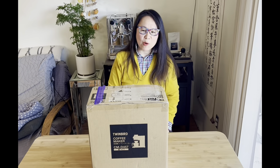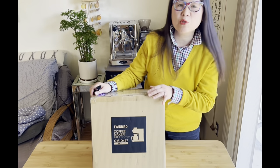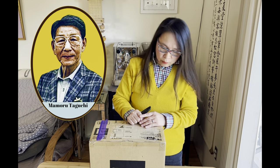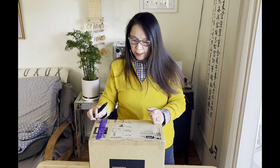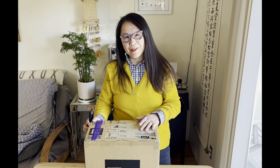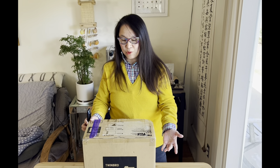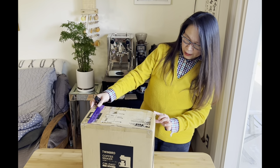Now it's an exciting moment of unboxing this TwinBird coffee maker. It's supposed to be an automatic coffee machine, made in Japan by a coffee roaster master. We were able to find this machine on the Amazon American website, but it had to be shipped from Japan, so it took us about almost two weeks to see this baby arrive at our house this afternoon. Let's have a look at the packaging.